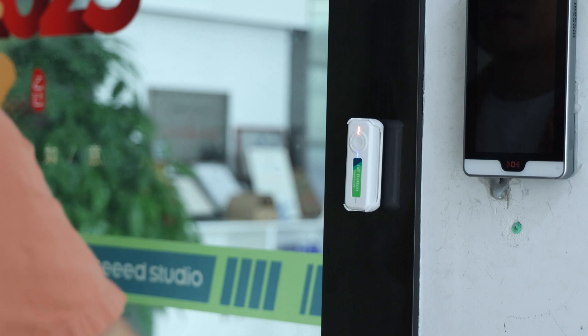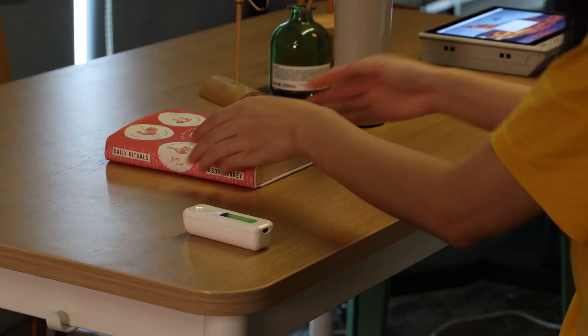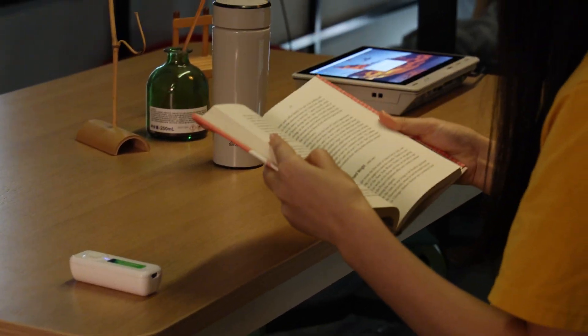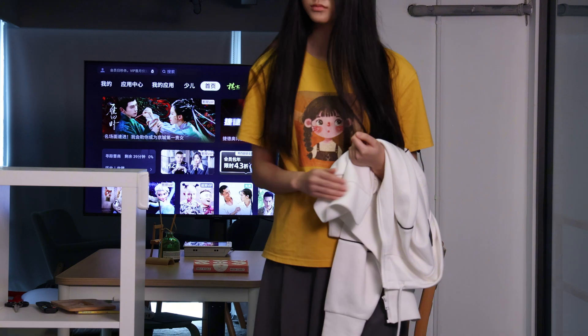When visitors arrive, it's your smart doorbell — welcome guests with one elegant click. Create instant ambience for reading. And when leaving, a double-click secures your home.